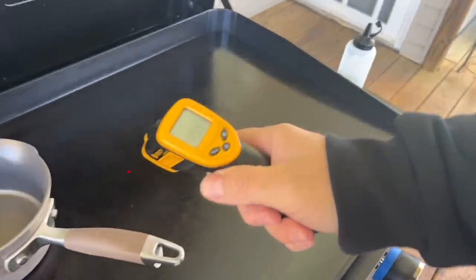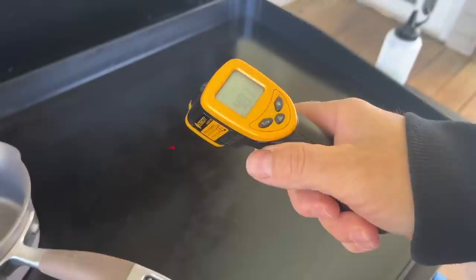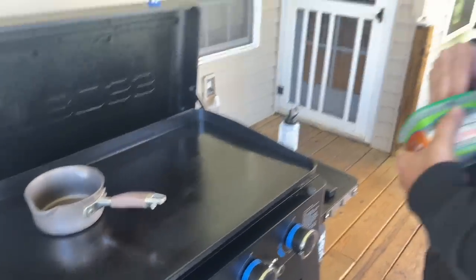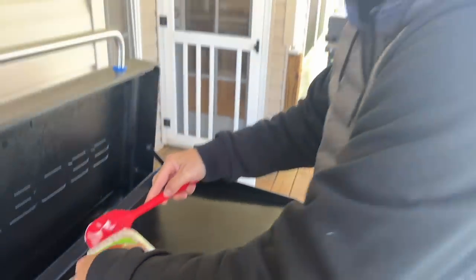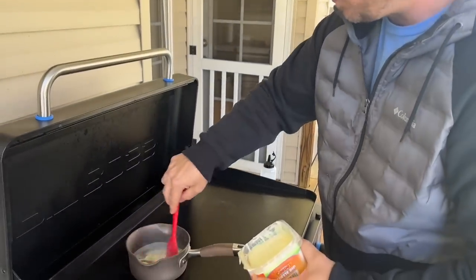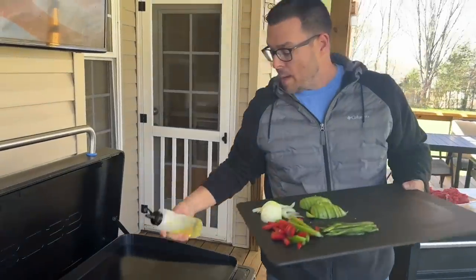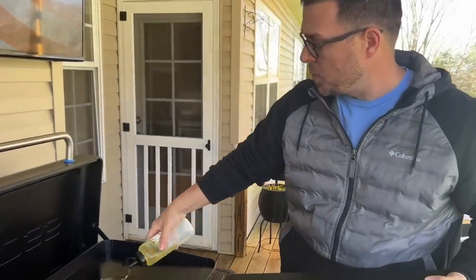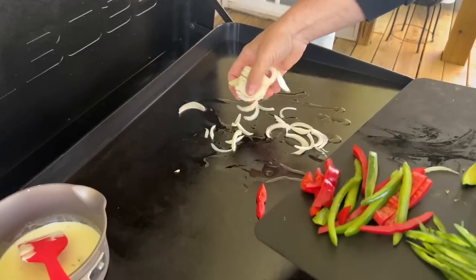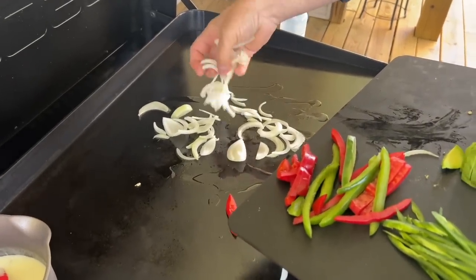We're sitting at 400 to 475 degrees, looking pretty good. If you're worried about cheesesteak on the Pit Boss, spread your meat out a good amount so it doesn't start steaming itself on the griddle. Cheese sauce is going down, getting warmed up. Right before we season our meat, we'll start with the vegetables — onion, bell pepper, and jalapeño.